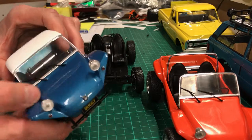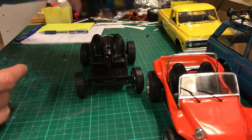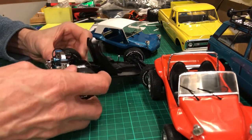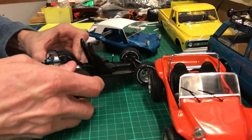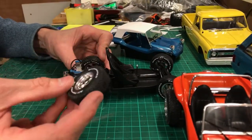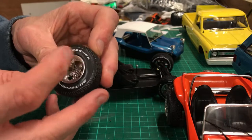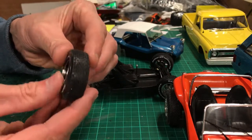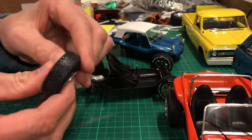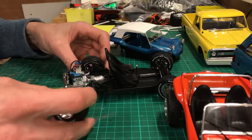The rear wheels come off quite easily — at least they did on the orange one. They're just on an axle rod so you can just pull them off. They're quite nice detail: white wall lettering on them, fairly fat tires at the back, and a nice tread pattern. They'd look really nice on a truck or something like that.